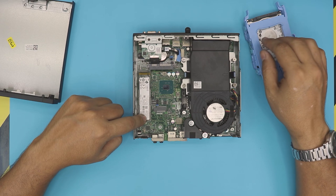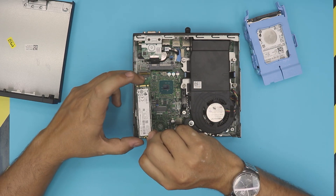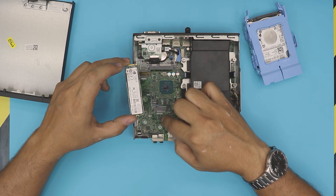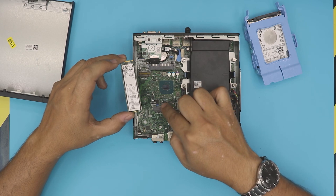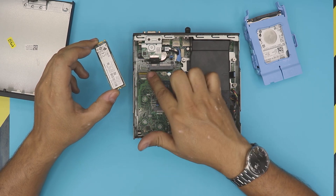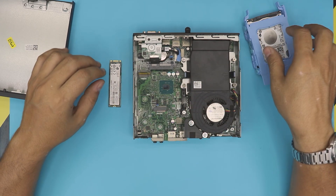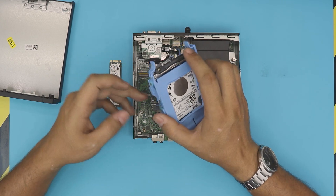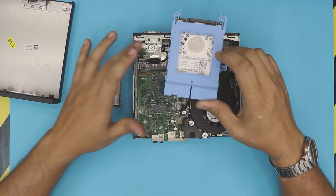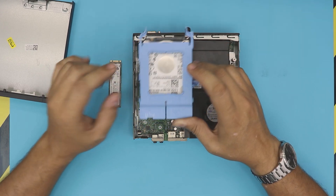You can then install the operating system on the M.2 and use the other drive as secondary storage. Also, you can add an extra Wi-Fi board right here — if you buy a Wi-Fi board, you can install it in this slot. So this is the M.2 SSD slot and the Wi-Fi slot. You have two choices: SATA SSD or M.2 SSD, keeping the original as a second storage drive.